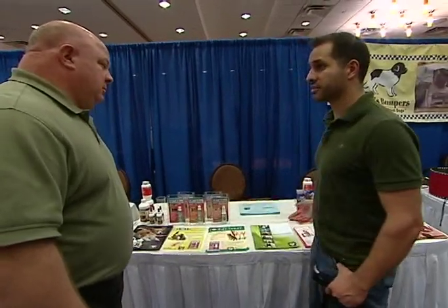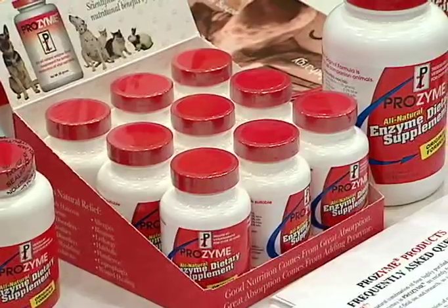We'll first start off with the Prozyme, which is an all-natural plant-derived digestive enzyme. It comes in a dry powdered form — you would sprinkle it on your companion animal's food. What it will do is help maximize the nutrient absorption of the food, with increased levels of zinc, selenium, essential fatty acids, the Omega fatty acids, which will help promote the general overall health of that companion animal.